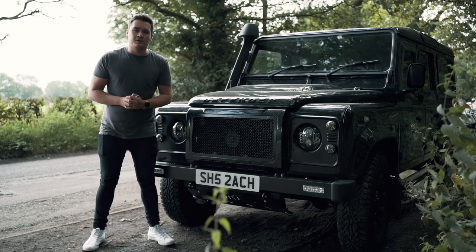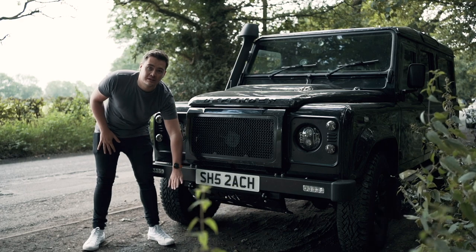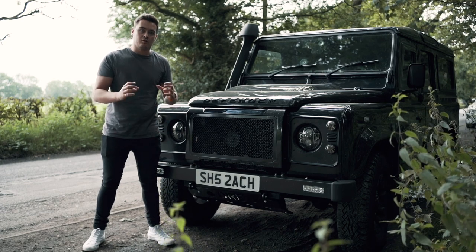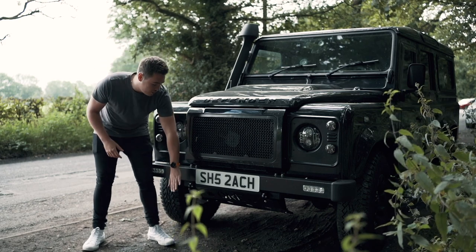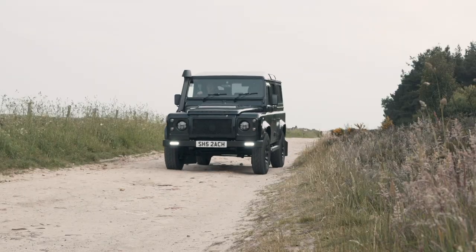Hello and welcome back to another video. Today we're going to be walking through the install and the benefits of fitting the ORE steering guard. Defenders are actually quite vulnerable underneath - the steering arms and steering dampeners don't have much protection as standard, so I've chosen to fit the ORE steering guard to ensure maximum protection when I'm going off-road and on trails.